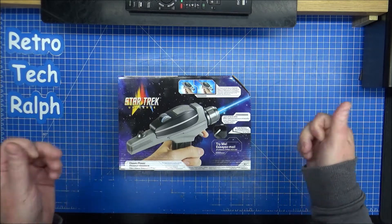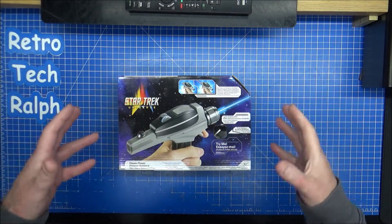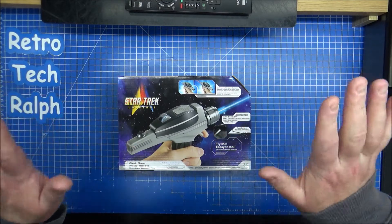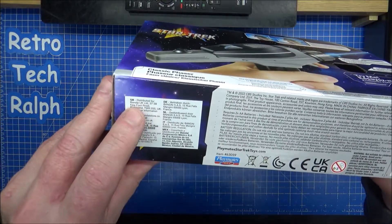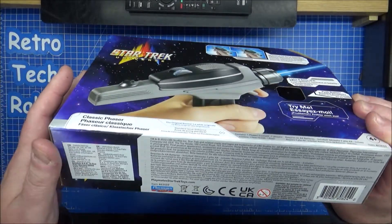They've literally just dropped this. There is an Enterprise coming very soon. I'm going to try and do a comparison with the Playmates one that I got a while ago, but that's in the pipeline. This is the original series Playmates, although it does actually say Bandai, because I think the UK gets them under Bandai, but it's Playmates for the US — it's the same sort of thing.